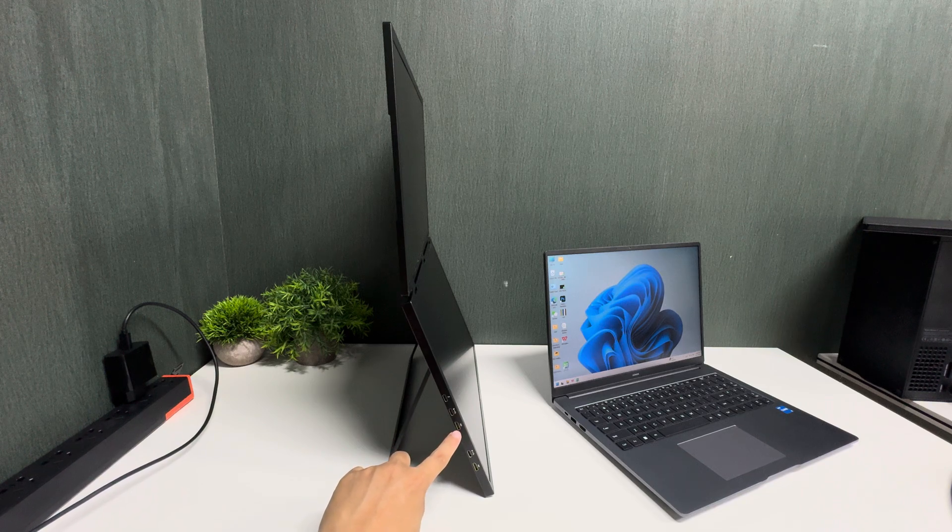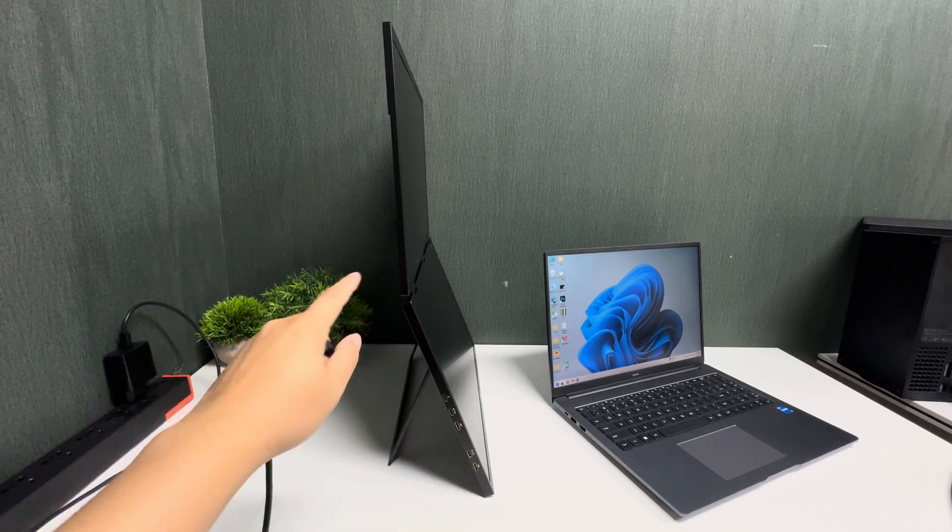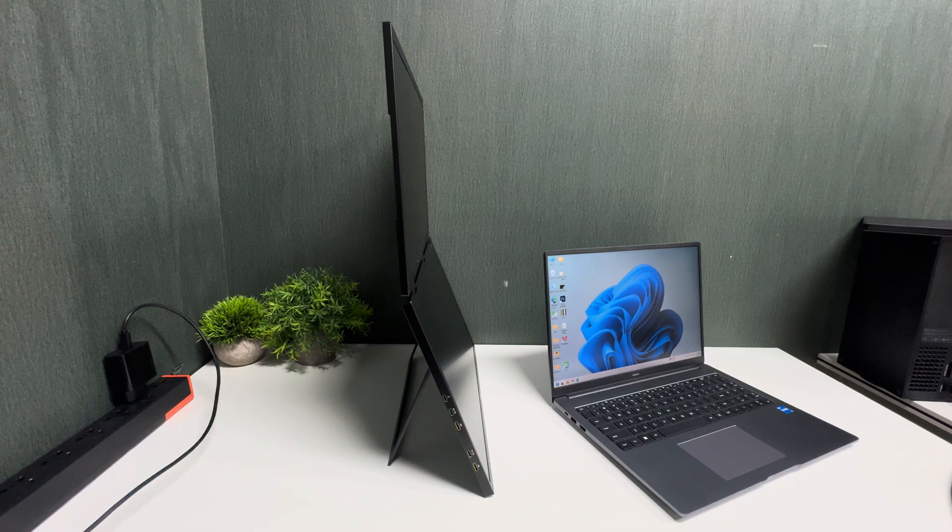The bottom port is the mini HDMI port, which is for the bottom screen. The USB-C HDMI port is for the upper screen.